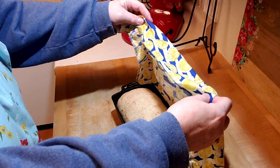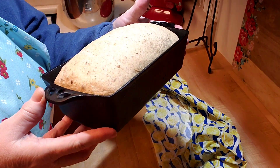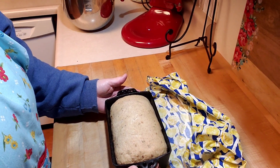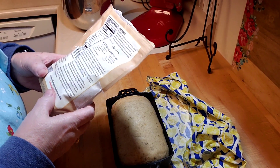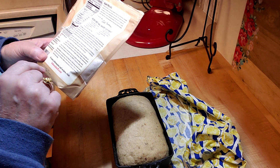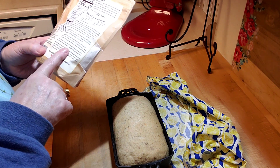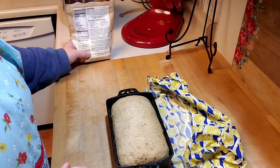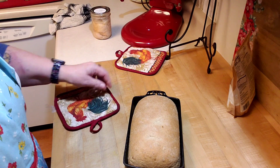The dough has risen and now I'm putting it in the oven. Checking the back of the Bob's Red Mill package - yes, bake for 30 minutes until golden brown and hollow sounding when tapped. The internal temperature should be 180 to 200 degrees. Then cool it on a wire rack. In the oven it goes for 30 minutes.